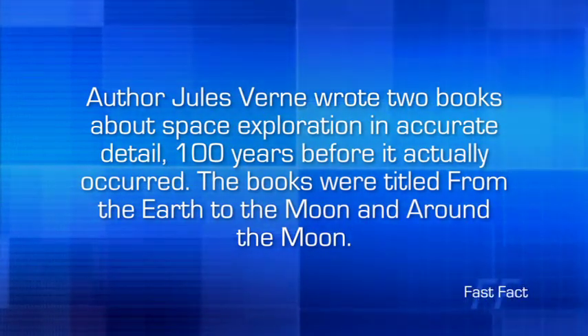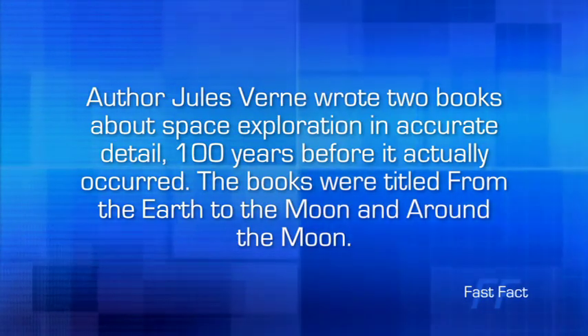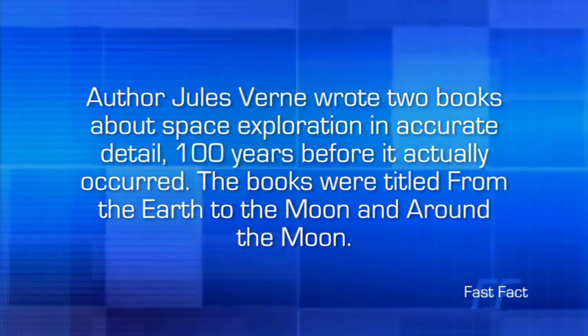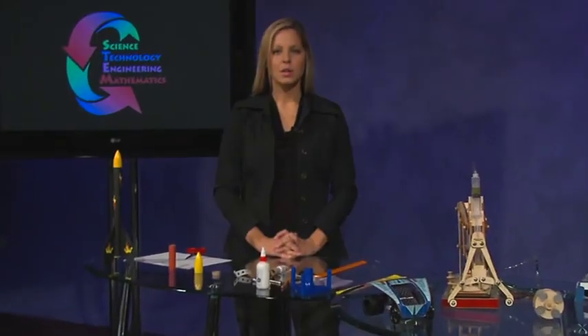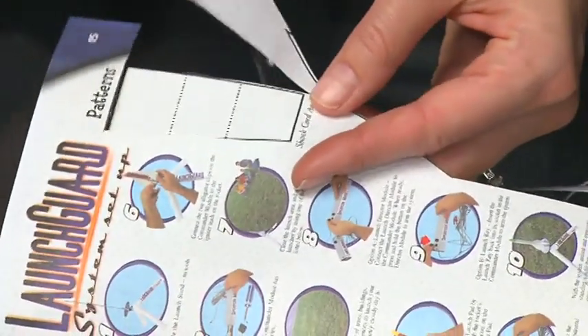Author Jules Verne wrote two books about space exploration in accurate detail 100 years before it actually occurred. The books were titled From the Earth to the Moon and Around the Moon. You have assembled the airframe, attached the fins, and painted the rocket. Now it's time to make the shock cord. The shock cord keeps the nose cone with the body of the rocket so that it can be recovered after launch. To begin, cut out or trace the shock cord anchor pattern from the rocket book.